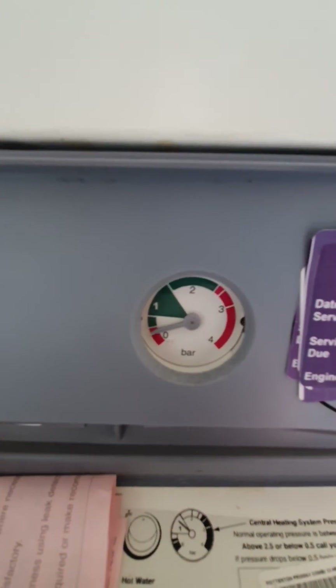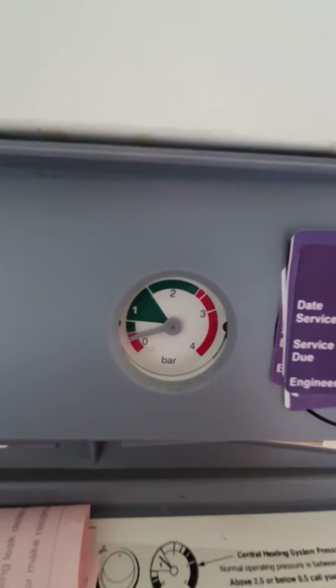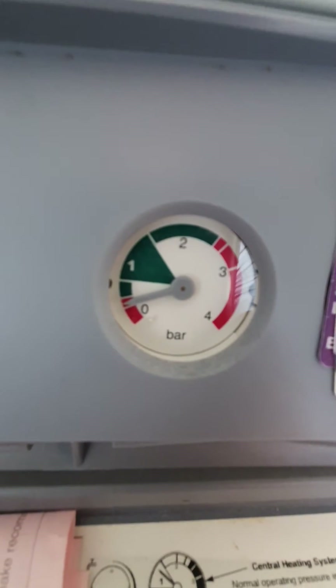If you look at the dial, you can see the needle — the grey one — quite far low down. Ideally that needle needs to be at the top of the large green segment, indicated as number one.